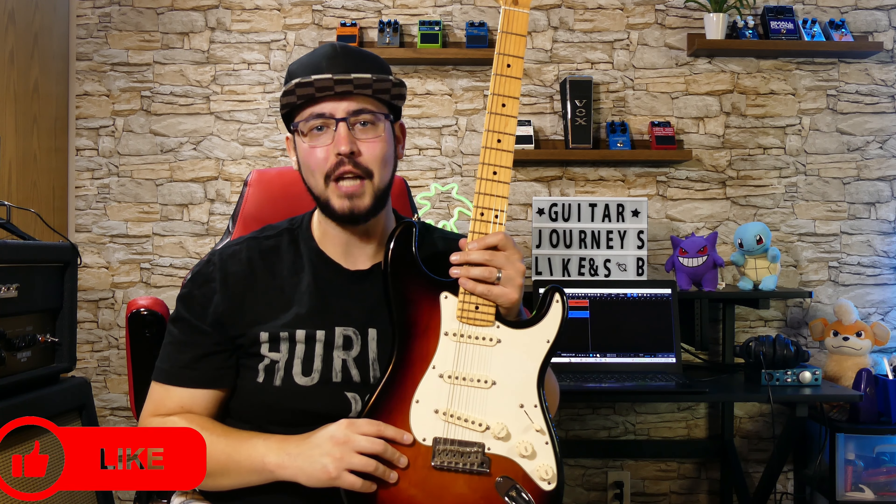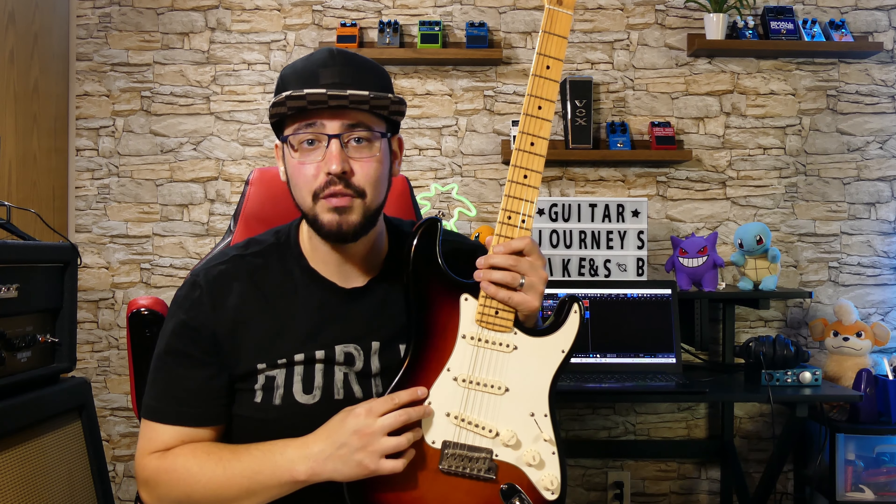I have my old Fender Stratocaster from 2012. Fender didn't send me the Tom DeLonge Stratocaster because I'm not part of the Cool Kids Club yet. But if you want to help me get one step closer to that super shallow goal, like, subscribe, and share this video with all of your friends.